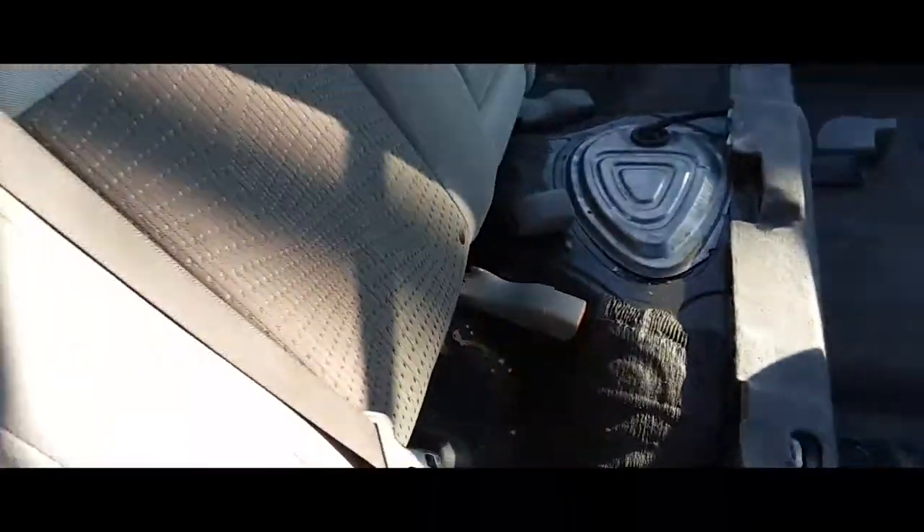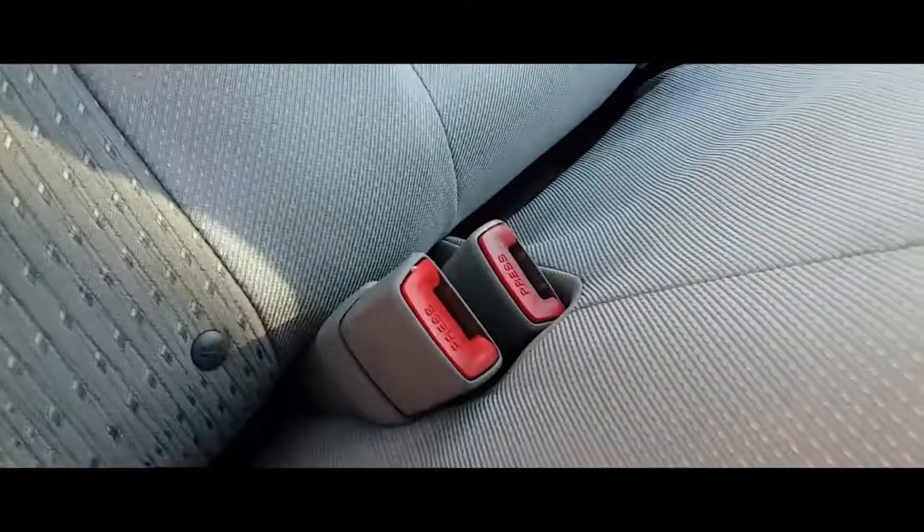Now we're just gonna pull these to the front, grab the bench, and throw the bench in here. We're gonna wanna slip these out from here and then push the seat in, like so, and do the same thing on the other side — route this one right through here.